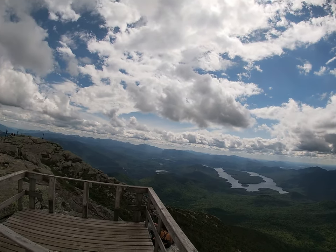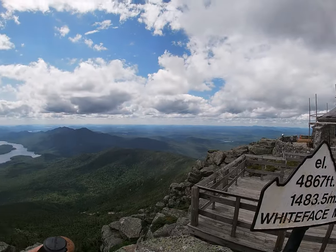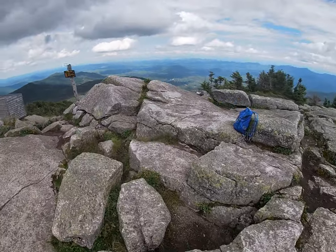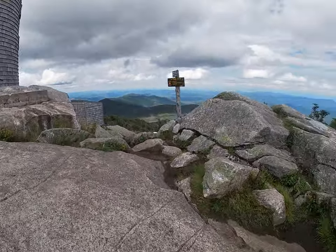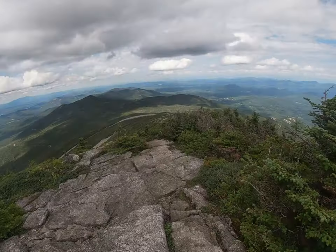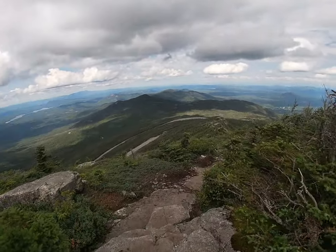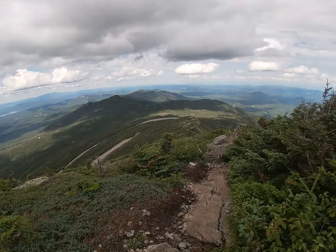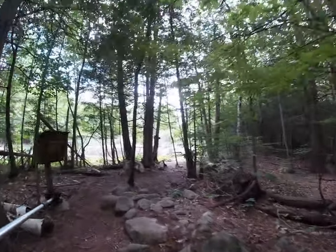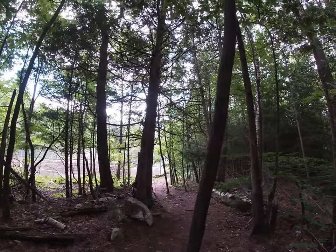Awesome hike! We'll take a little break up here for about 15 minutes and then head back down. After a good 25-minute break with great views and a couple of pictures, it's time to head down. There we are at the end of our hike — about 7 hours and 45 minutes. Not too bad.